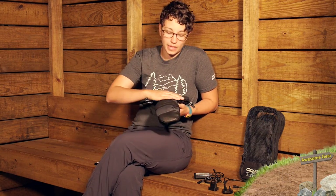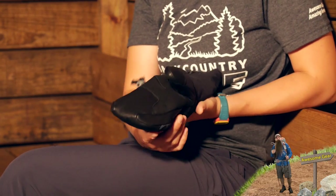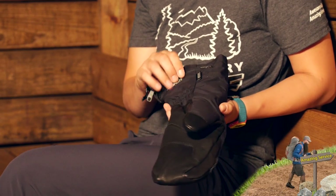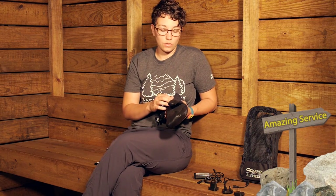The mitt uses Enduraloft synthetic insulation. On the top of your hand it is about 333 grams, providing a lot of warmth where you really need it. On the palm it is a lighter 200-gram synthetic. Down on the gauntlet of the mitt there is 133-gram insulation. A lot of thought went into placing the right amount of insulation in each zone.